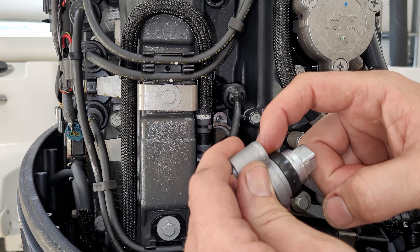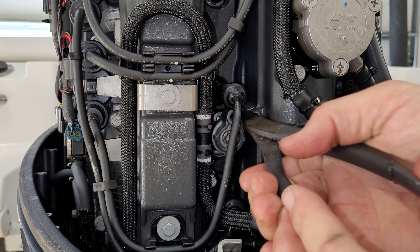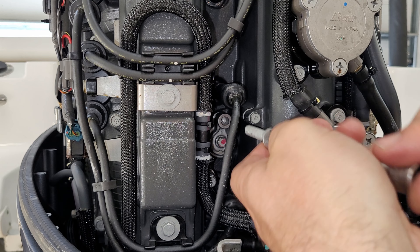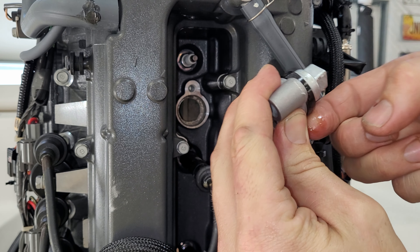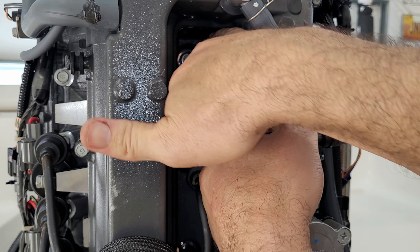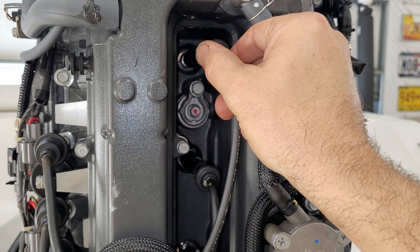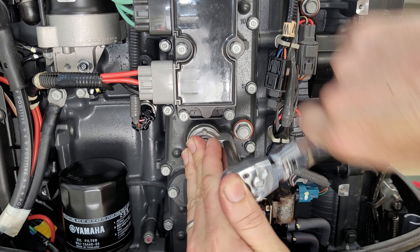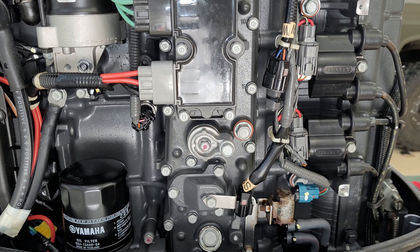Now we're ready to reinstall the anodes. I'm using a little smear of clean engine oil to help it slide in. Use pliers to guide this one. Make sure you get it flush on its own — don't use the bolt to draw it flush. Push hard until it kind of snaps in. Again just a little smear of oil, get it to press in on its own so you don't have to use the bolt to suck it down. Just nice and snug — no need to crank these down. If you pulled off a spark plug lead, make sure it clicks all the way back in. All four internal anodes are now addressed and we can move on to the lower unit.